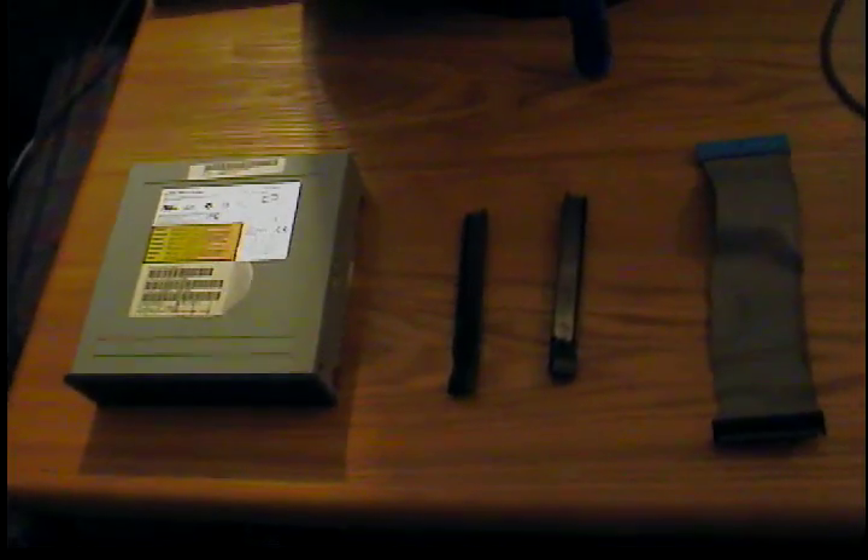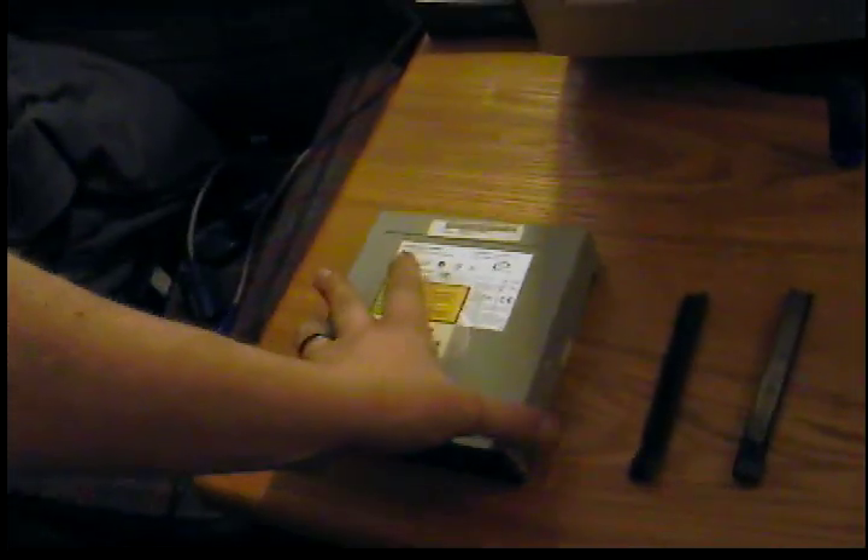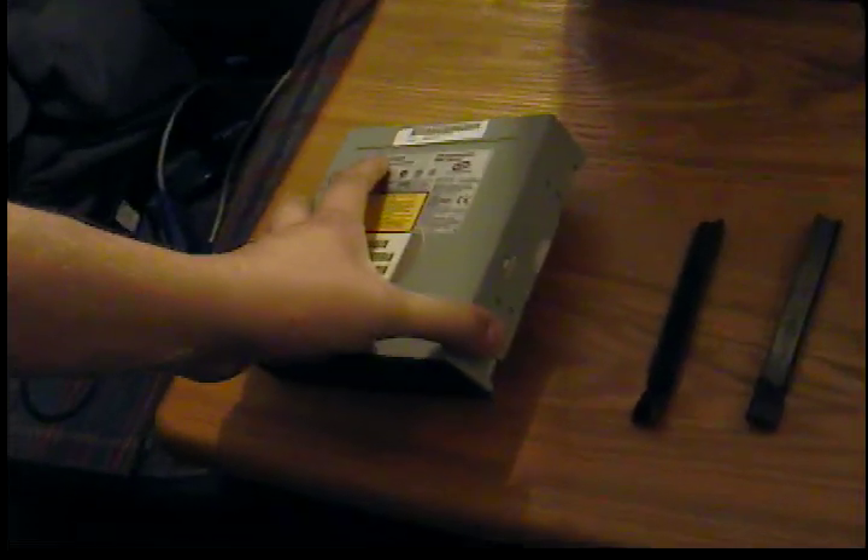Today we're going to be showing you how to install an IDE optical drive. These are the older versions and most people are using SATAs now, but we're going to go through this video first before the other.